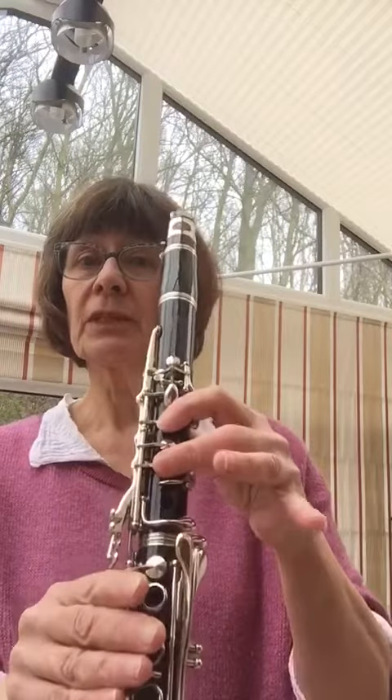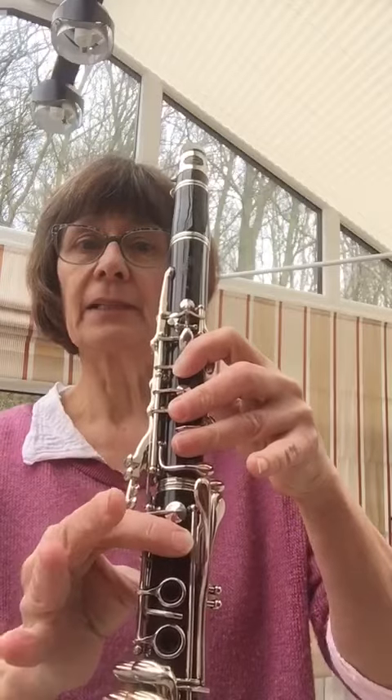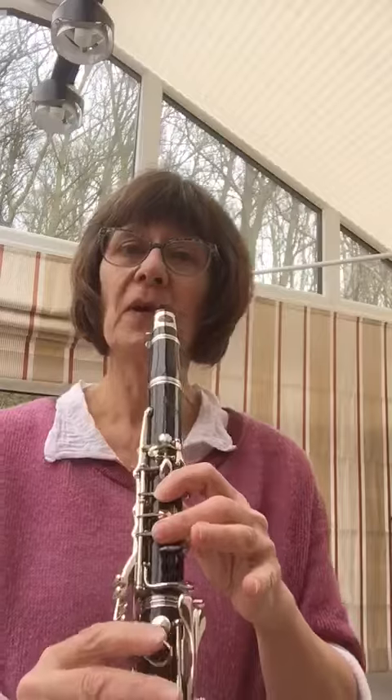We can take that down another step with D, C and Bb. Perhaps you'd like to play along again. One, two, three, four.